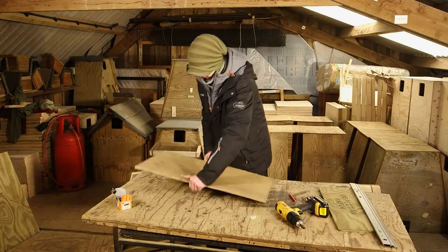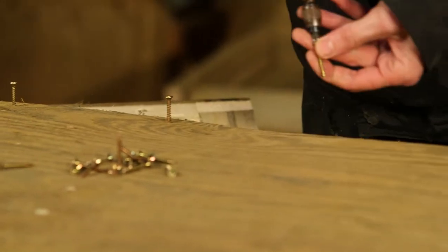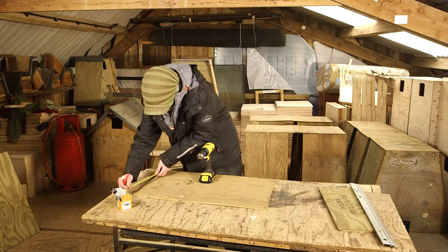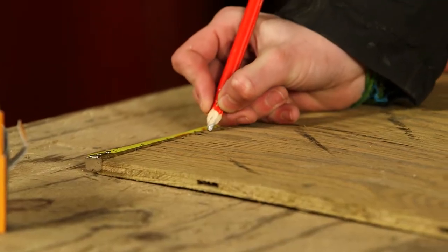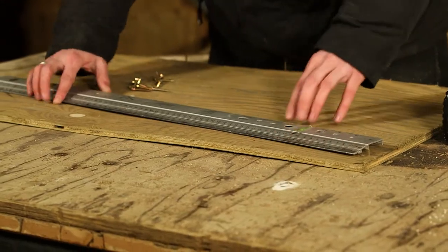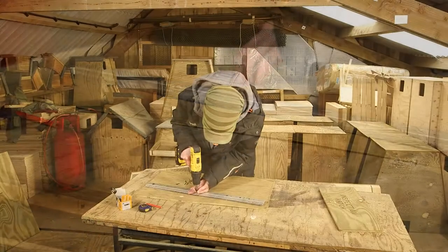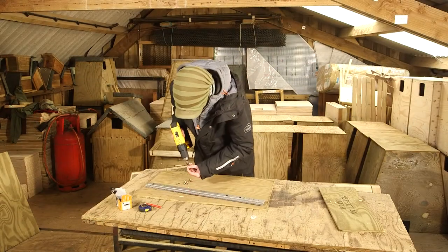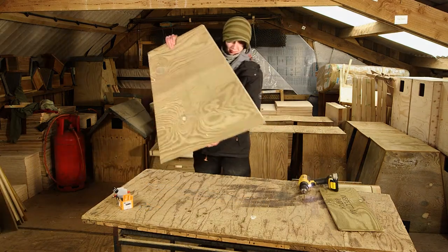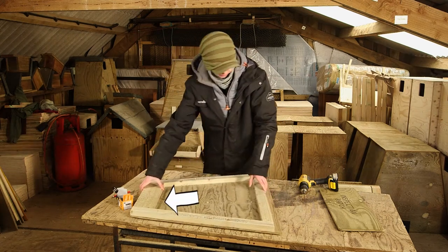Take one of the sides and start the screws off along the edge closest to you. Now make a mark 13 centimeters back from the top corner and 3 centimeters back from the bottom corner. Along this line insert five screws. For the back, repeat the same process as the front and note that the extra batten goes across the top rather than the bottom.